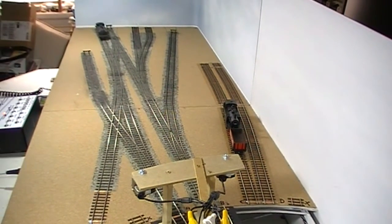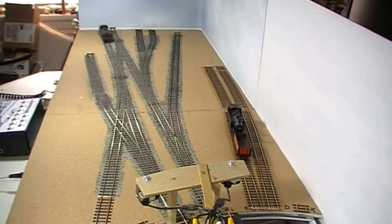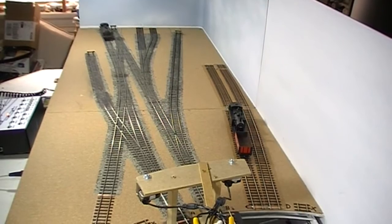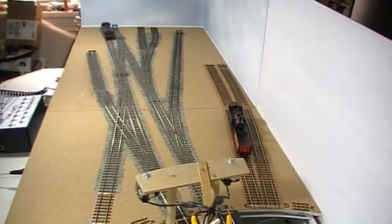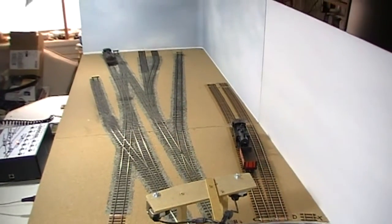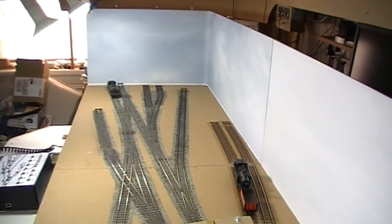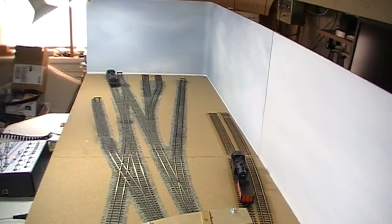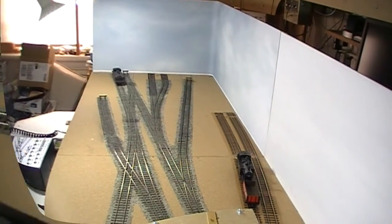The layout is based on a fictitious freight yard somewhere in ex-Lancashire and Yorkshire territory, and will actually have a Lancashire and Yorkshire warehouse or goods handling facility at the end where you're looking now. The two tracks sort of right of centre in this picture go into that warehouse.